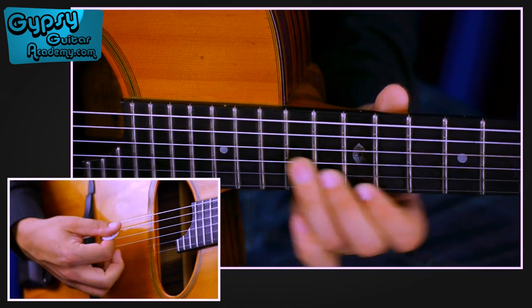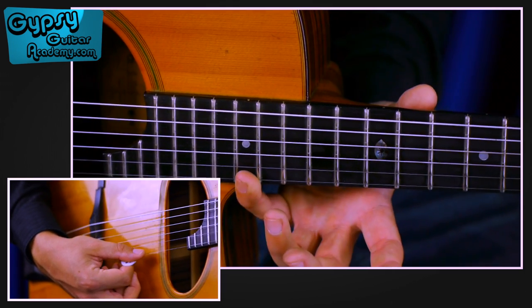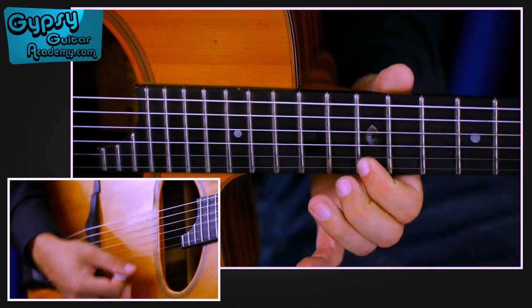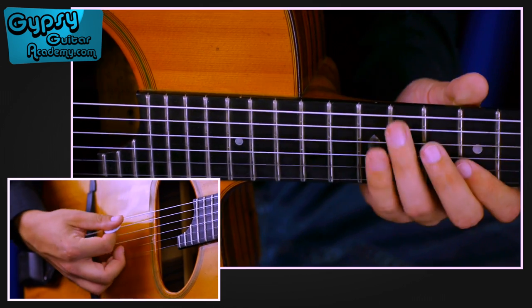We do the same sweeping again with the right hand, and we end on the 17th fret with the 4th finger, also with a down. Then I play a trill with the 1st and 2nd finger: 12th, 13th, 12th on the high E string.